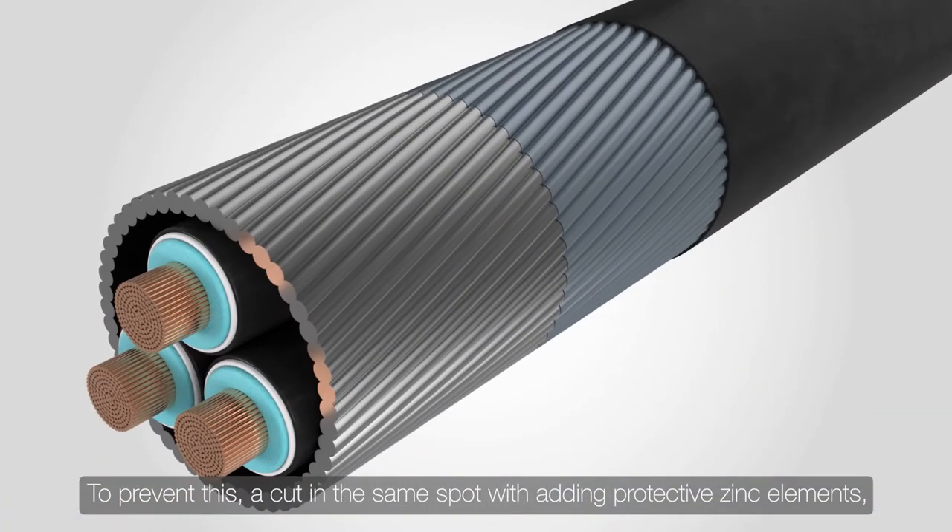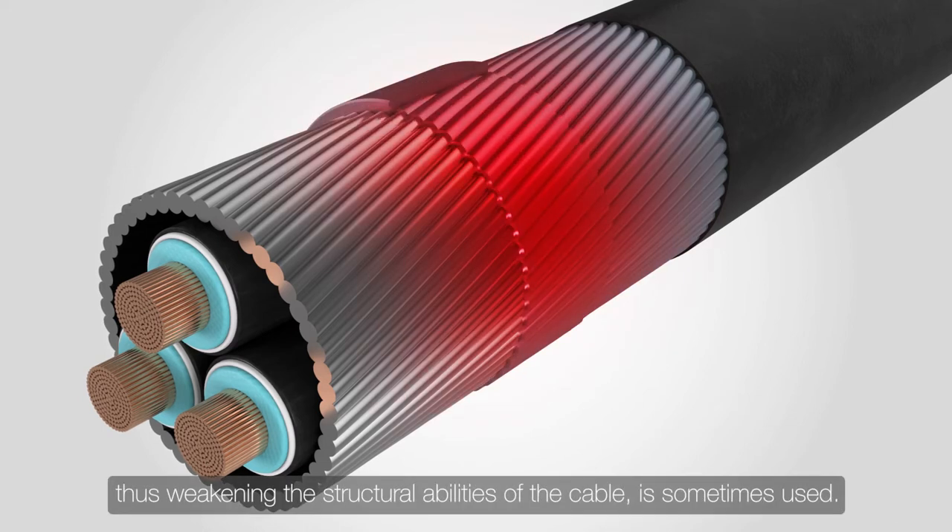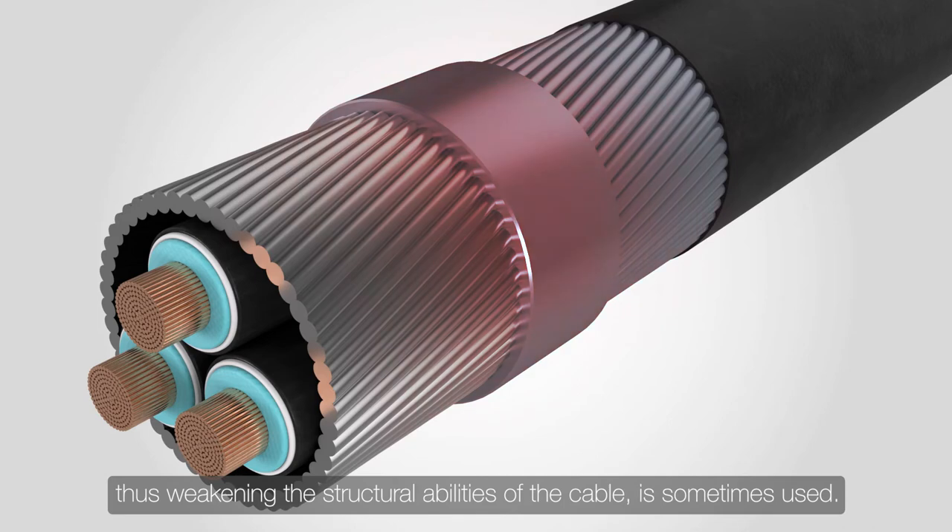To prevent this, a cut in the same spot with adding protective zinc elements — thus weakening the structural abilities of the cable — is sometimes used.